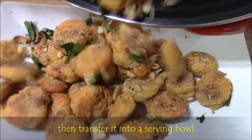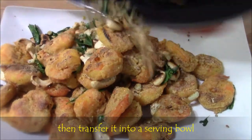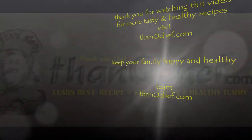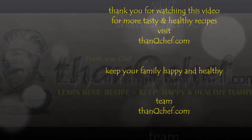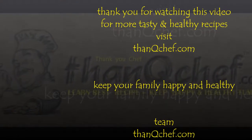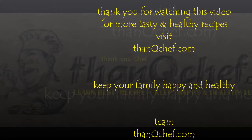That's all. Very simple. Yummy yummy prawns griddle fry is ready. Let's start the treat. Thank you for watching this video. If you want to watch more videos, visit thankyouchuff.com. Bye, see you in the next video.